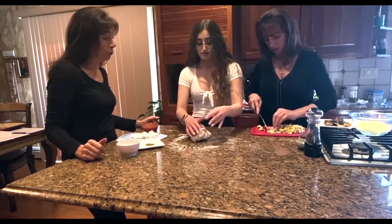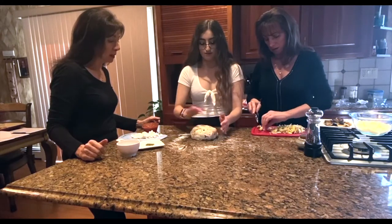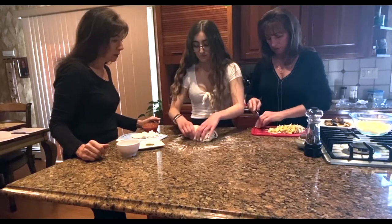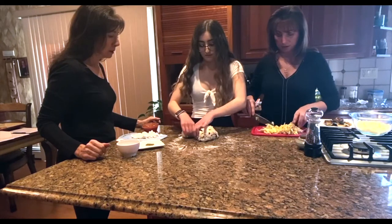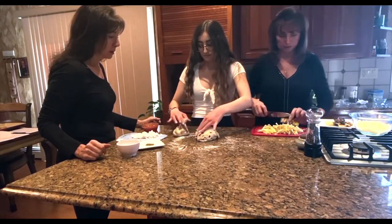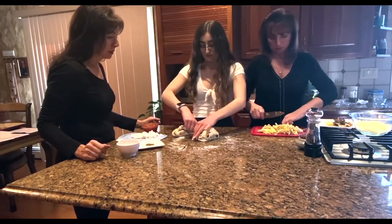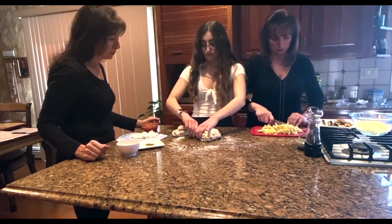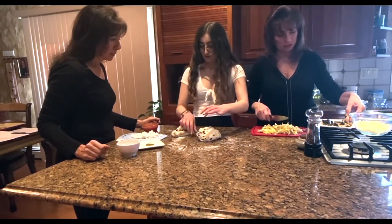We did that with the phyllo pizza, which was really good. The dough looks about ready, so take a third of that for yourself. And we have some olives here.